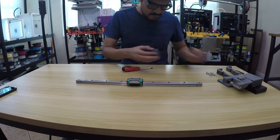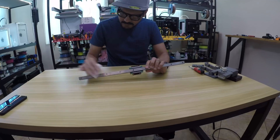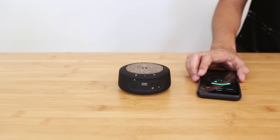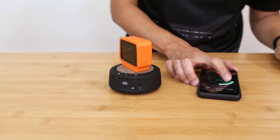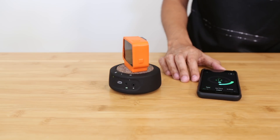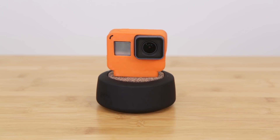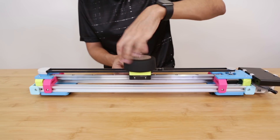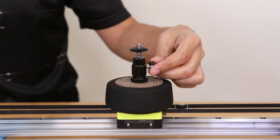I use the Syrp Genie Mini for creating panning motion. This little device can rotate a full 360 degrees and is also Bluetooth controlled. It's got an internal motor that can create really smooth panning motion. It's designed to sit between your camera and tripod, and combined with the slider it can make for really awesome motion time-lapse video.